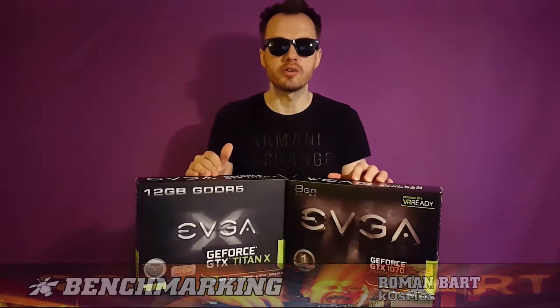Hey guys! This is a quick comparison of the GeForce GTX Titan X and the new GTX 1070 Founders Edition. Let's roll the intro and watch the benchmark. Enjoy!